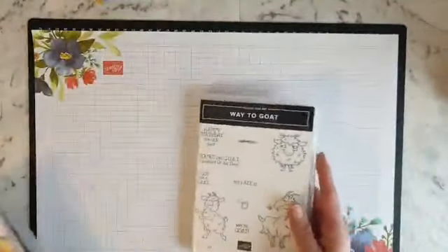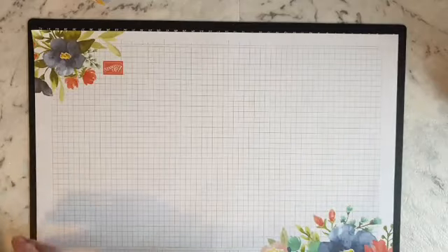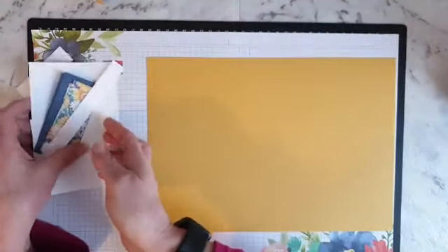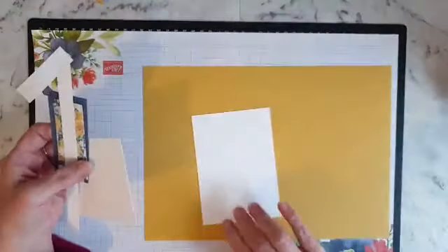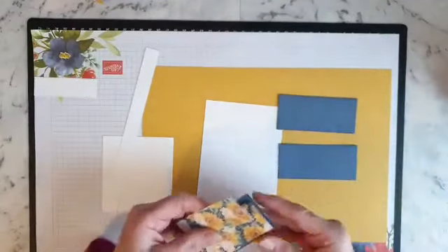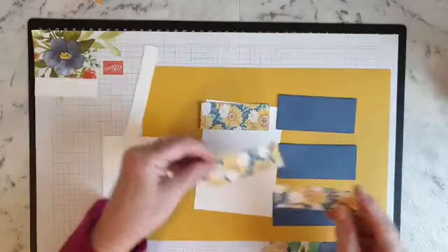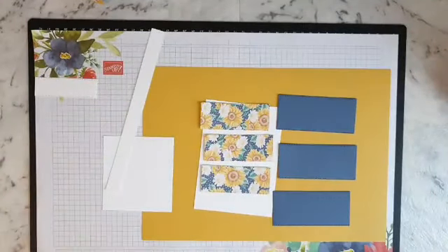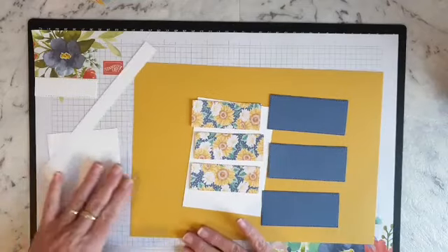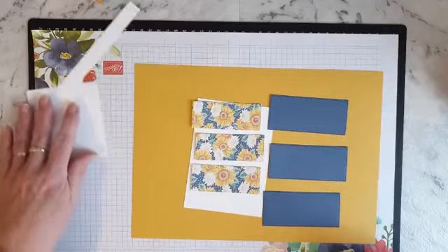I've already pre-cut most of my things. I'm going to use a bumblebee base and a white insert - this is a scrap piece. These pieces here are in misty moonlight, I've got three of those. And these are the designer series paper out of the Flowers for Every Season. Hi Karen and hi Kaffee and Martha - I've got five people watching but I can only see three of you, so thanks for joining, ladies.